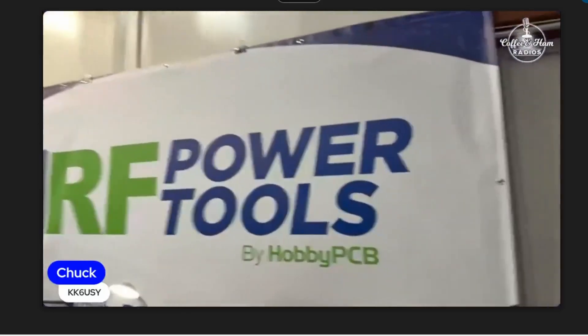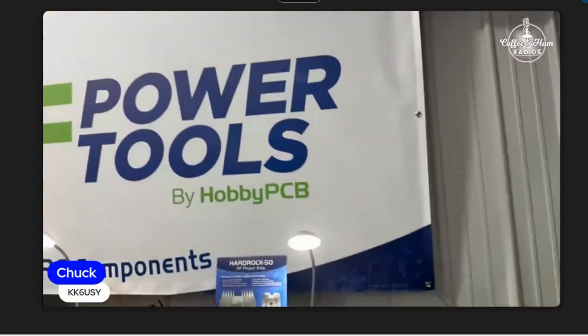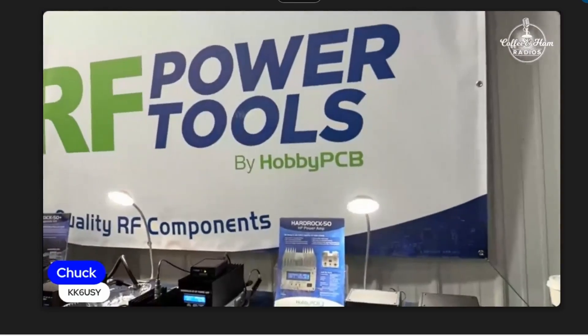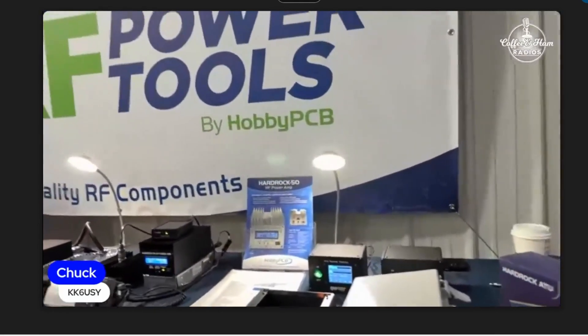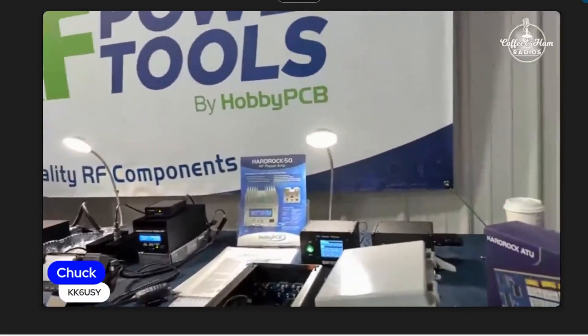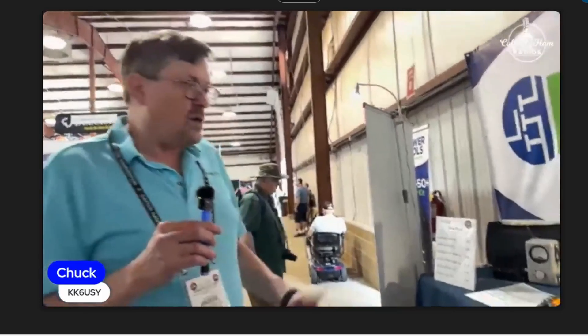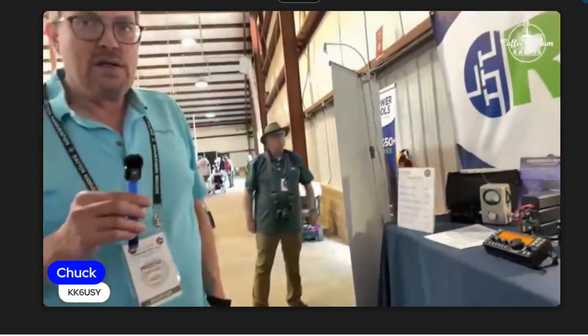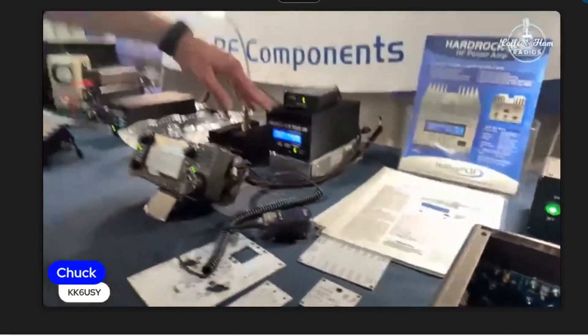You guys changed your name — so it's RF Power Tools by Hobby PCB. These guys — the Hardrock is the product name. Right, so with our products we make amplifiers for QRP radios. Five watts in gets you either 50 or 100 watts out. American made? As much as you could — the final assembly is done in America on these right now.